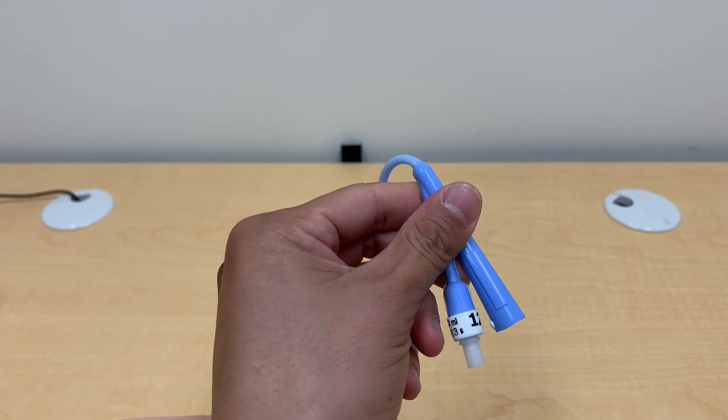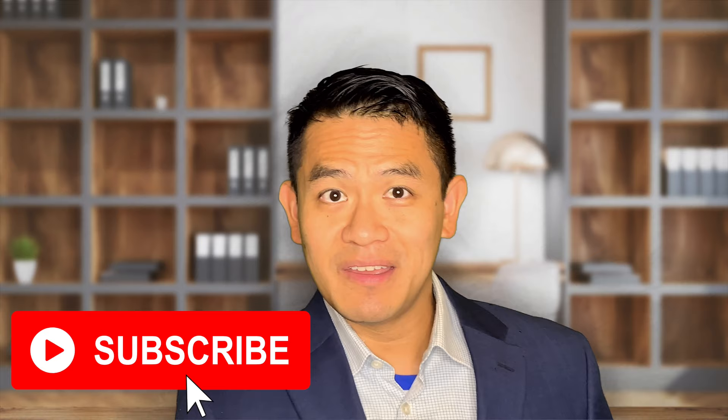Hey guys, it's Dr. Chan here. If you're watching this video, your Foley catheter is probably not working or draining. Today I'm going to show you how to fix it at home. But first, be sure to subscribe to my channel and hit the notification button to stay updated on the latest videos showing tips and tricks for your urological condition.